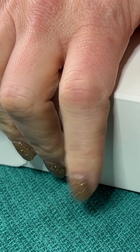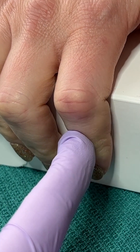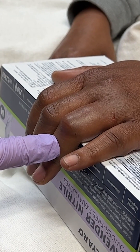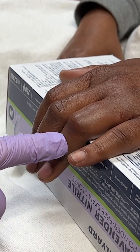Have the patient curl their fingers around the edge of a table or a box with their fingers flexed at the PIP, and then they extend their finger while you apply pressure to the middle phalanx. If the central slip is intact, you'll feel tension as the finger is extended. In this case there is not much tension, which is concerning for a central slip injury.